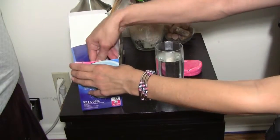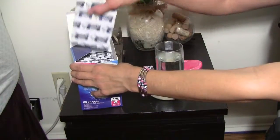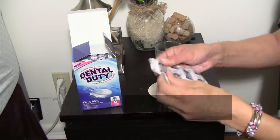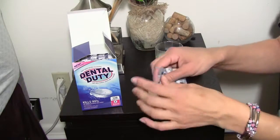I take one tablet and drop it into a glass of clean warm water.